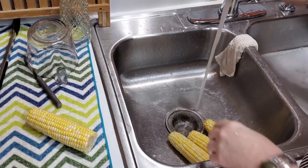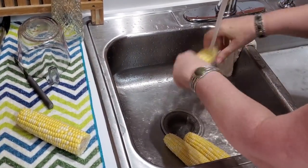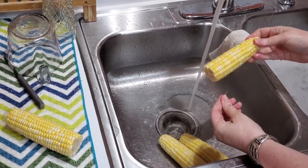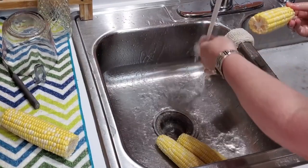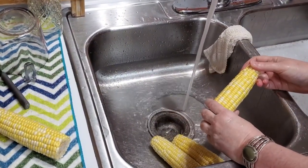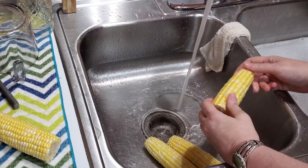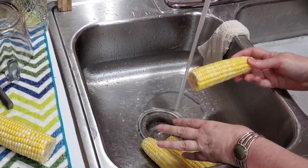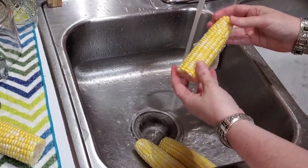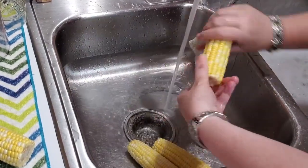Most of the time, people do overboil their corn. I'm going to show y'all how to do it right. This corn has some silks on it, but my vegetable brush is actually in the dishwasher. I run it through the dishwasher after a few days because I do everything with it — brush my vegetables, scrub the sink. I sanitize it in the dishwasher. So I'm just going to show you how I take the silks off the corn when I don't have my vegetable brush.